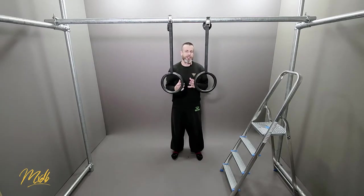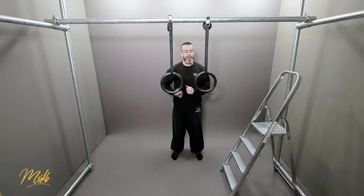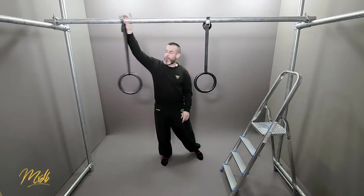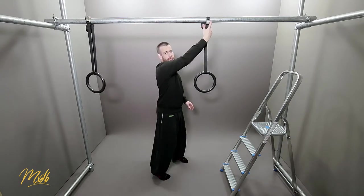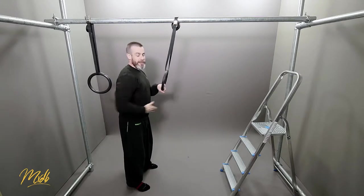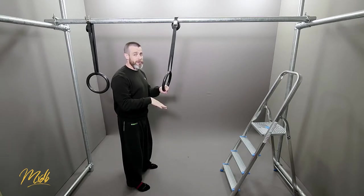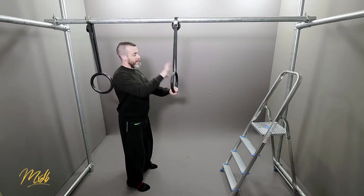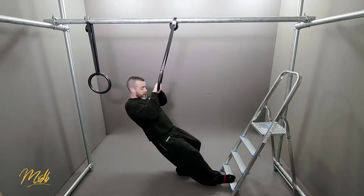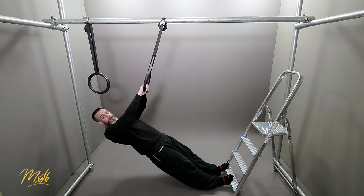The second thing we can change is actually where our feet are going to be. You'll see that I have this stepladder here, and I'm going to use just one ring for the moment. I'm going to hold it like this and be side on so you can see where my body is and how straight I'm going to be. I'll keep the ring at the same height and put my feet on the lowest rung of the stepladder.